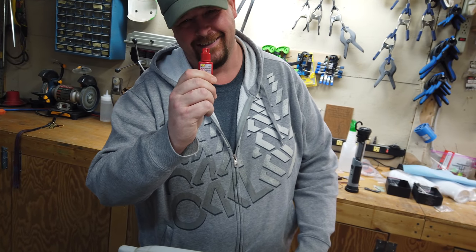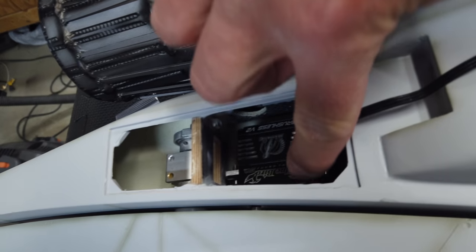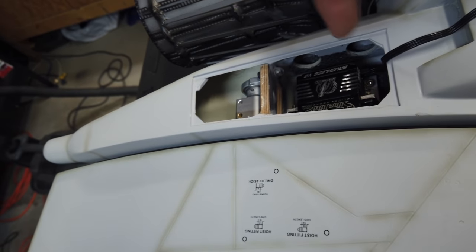Loctite, Loctite, Loctite. When we did the mock-up for the servo mounting we didn't use any Loctite because we were just getting everything mocked up. Now we're going to take the servo out, make sure we Loctite everything in place, and when we actually bolt down the servo we'll use CA on the wood. We are using red Loctite on our bolts because we don't want them to come loose. If you do use red Loctite and need to get it off, it's very simple — just put some heat on it and that will soften the Loctite so you can get it off. Tip time, second one in the video.